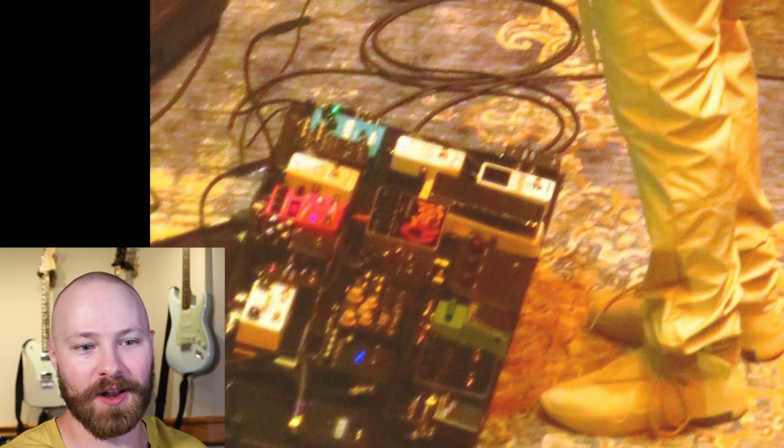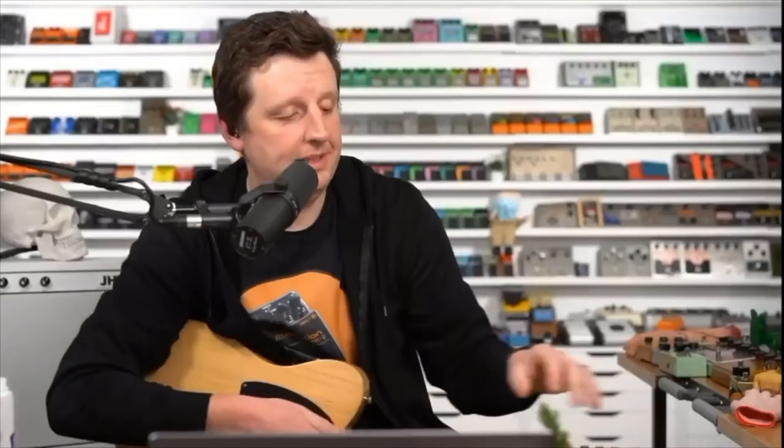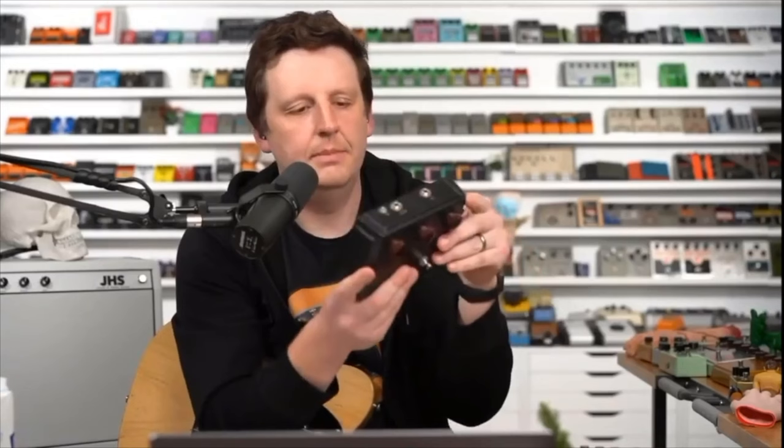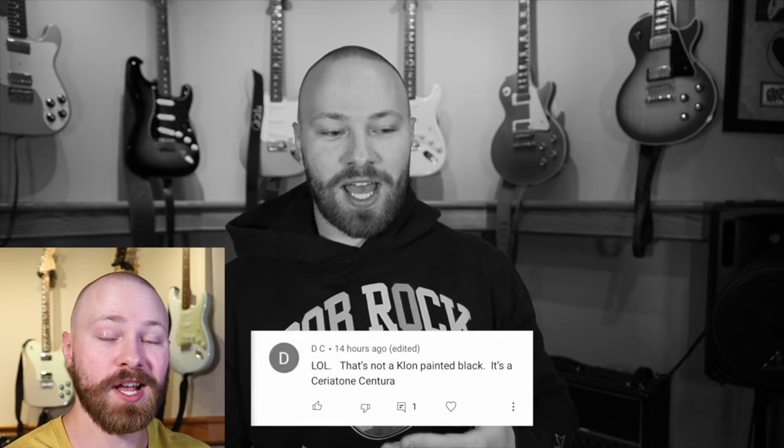A lot of people were dead set on it being a Chariotone Centura, so much that Josh Scott actually went on his JHS Pedal Show to discuss it. Josh said he'd respect John's privacy but confirmed: 'It is not this. It's not a Centura — this is clearly not a Centura. It says Chariotone Amps. It's not this.' Even with Josh Scott — someone in John's inner circle who's built pedals for him — clarifying it wasn't a Chariotone Centura, a lot of people still didn't believe him.